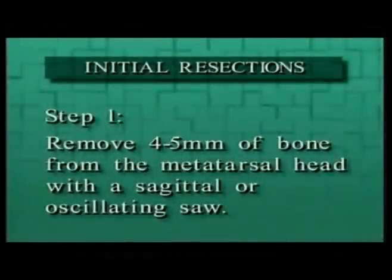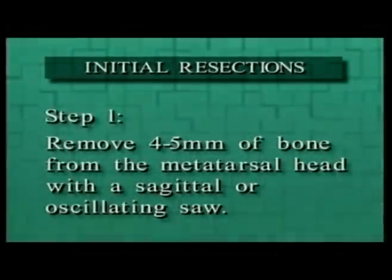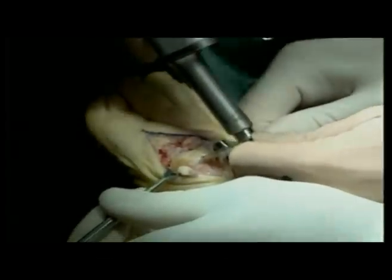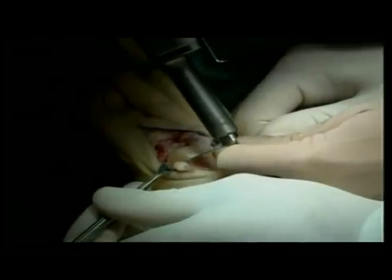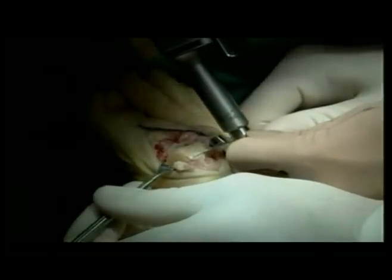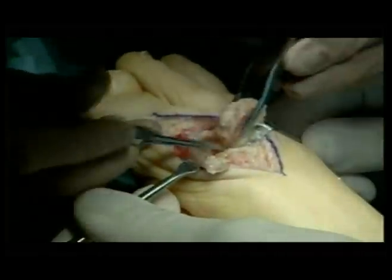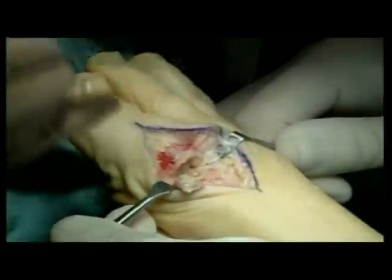Initial resections. Step 1: Remove 4 to 5 mm of bone from the metatarsal head with a sagittal or oscillating saw. Orient the blade to remove more bone dorsally versus plantar. The bone cuts are performed to create a relatively flat surface on which to start the guide pen and to create space to plantar flex the hallux in order to access the canals of the metatarsal and the phalanx. This cut is not critical to final implant fit, position, or alignment.